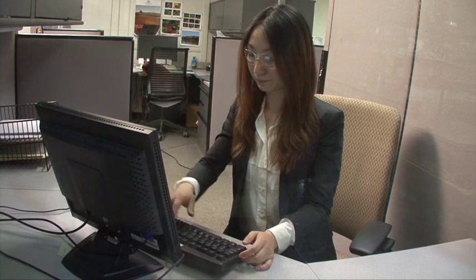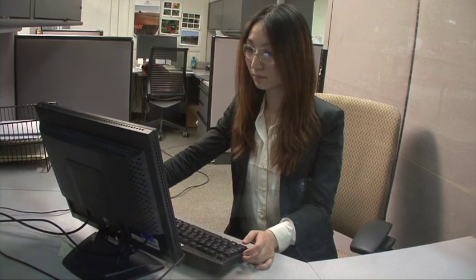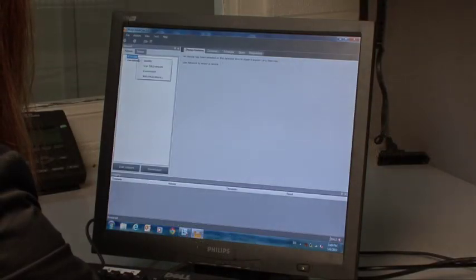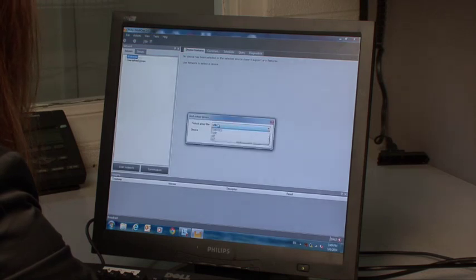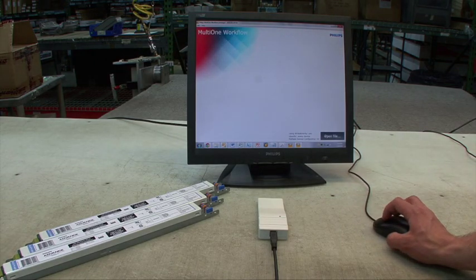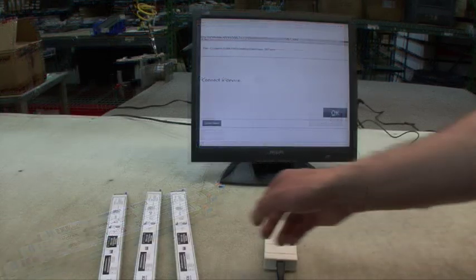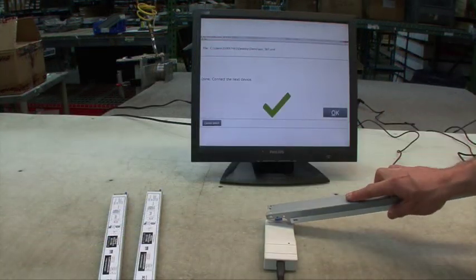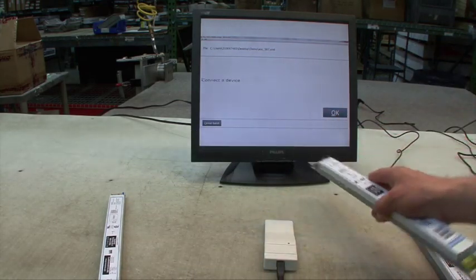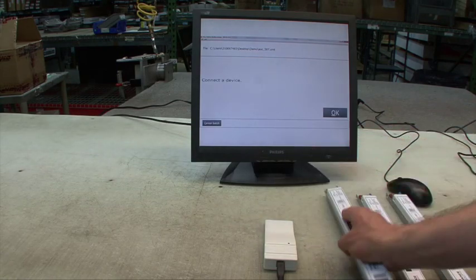First, your engineering group sets the desired profile for the driver during the fixture design phase using the intuitive software program Philips MultiOne. The configuration profile is then shared on a production PC. On the production floor, simply load the profile provided by the engineering team. Once the software is ready, you can start programming. To do this, touch the programmer to the driver. You will hear an audio confirmation and see a visual confirmation that the driver has been successfully programmed.